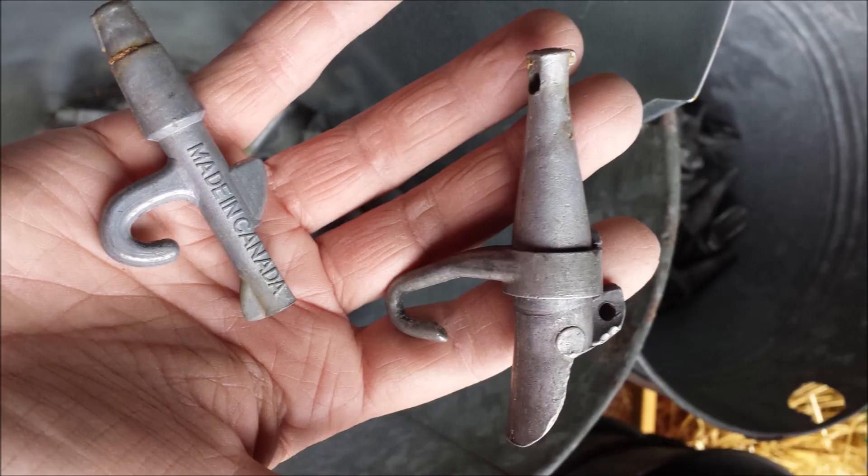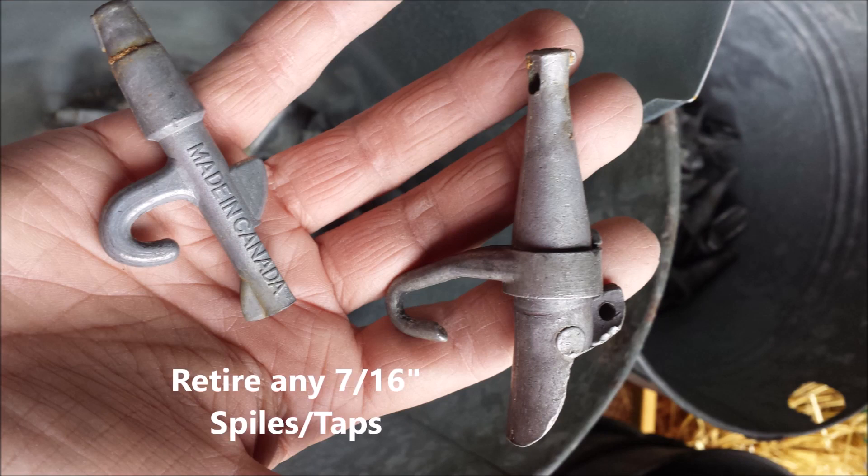I've also retired the old 7/16th taps, or spiles. A lot of times people call them taps — their actual name is called spile, S-P-I-L-E. Tapping is what you do to the tree; spile is what you insert into the tree. That is a huge beginner mistake, and just out of habit everyone refers to them as taps, but they're actually spiles. So if you've got the old 7/16th inch tree taps, you should retire those as well — there's another don't for you.